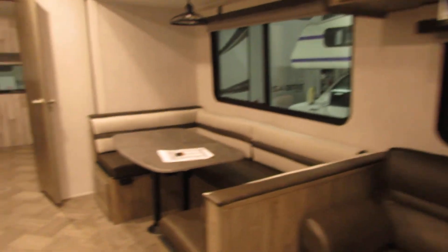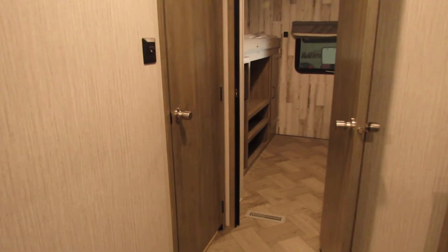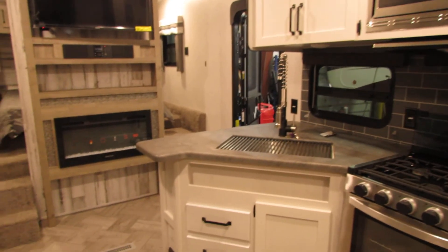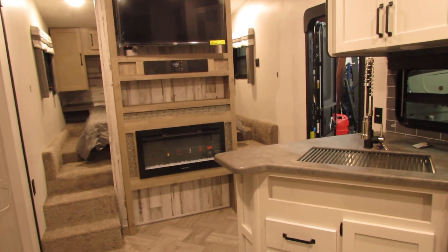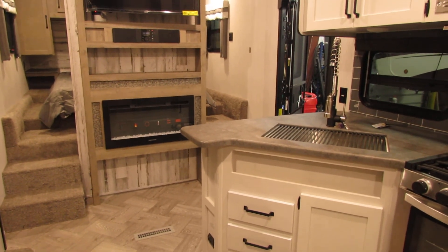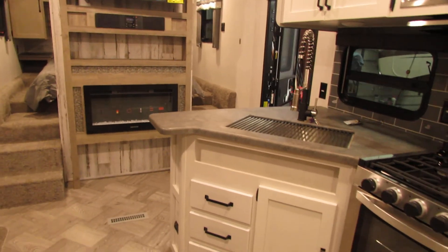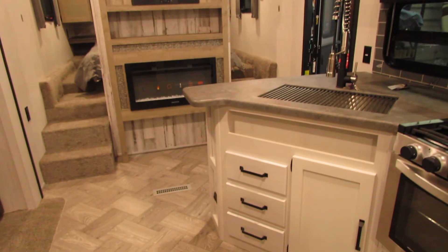Other than that, this is just a quick overview of your new unit. Congratulations on your purchase! If you have any other questions, you can contact us here at All Seasons RV, or you can refer to YouTube — there are lots of videos on there that can help you out. But don't hesitate to call. Once again, congratulations and be safe.